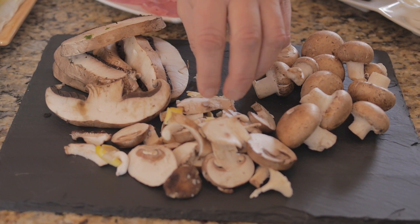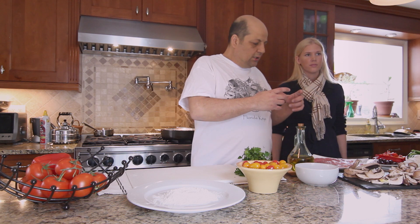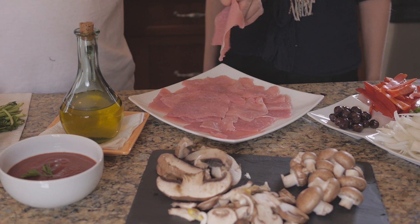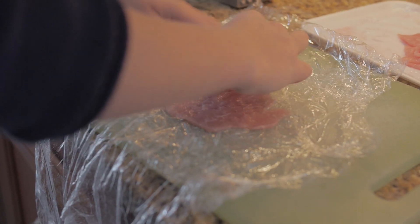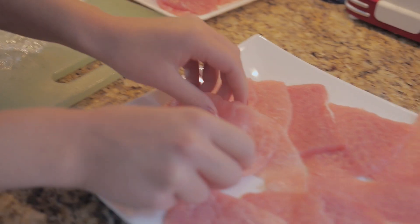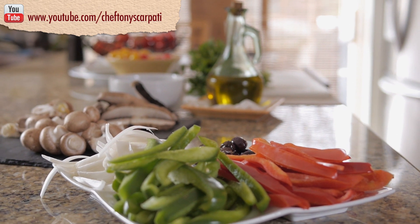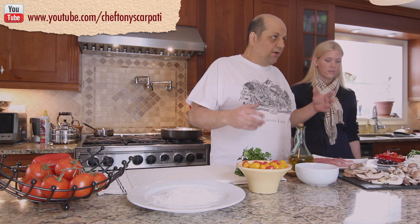We also have a little champignon, oyster, and so on. What is scallopini? It's nothing but a piece of meat cut into a small, scallop-sized piece. We pound it a little to break the texture and tenderize it. Sophia did a great job here. We're also going to use vegetables such as different colored peppers, onions, and some olives.